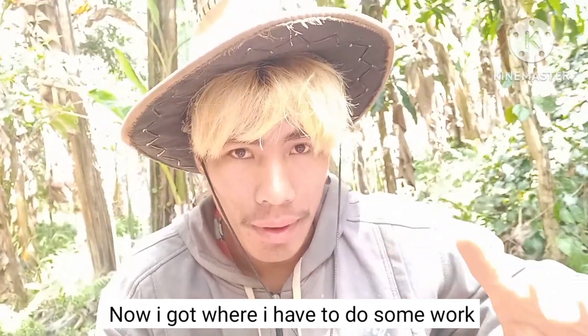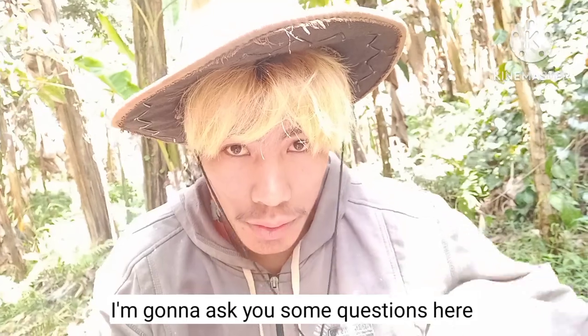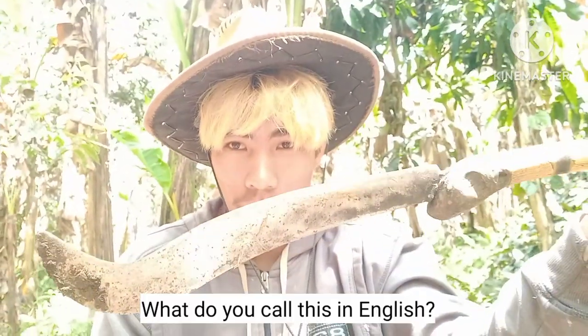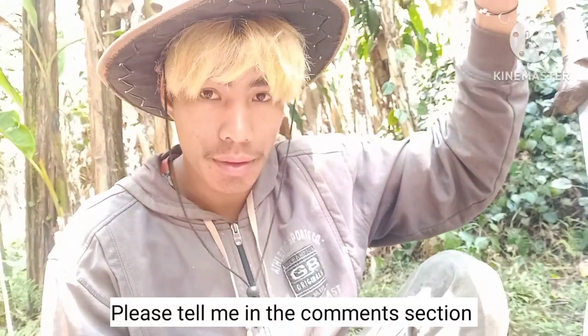Now I've got some work to do, and before I start, I'm going to ask you some questions. What do you call this in English? Is it a billhook or a secateur? Just tell me in the comment section.